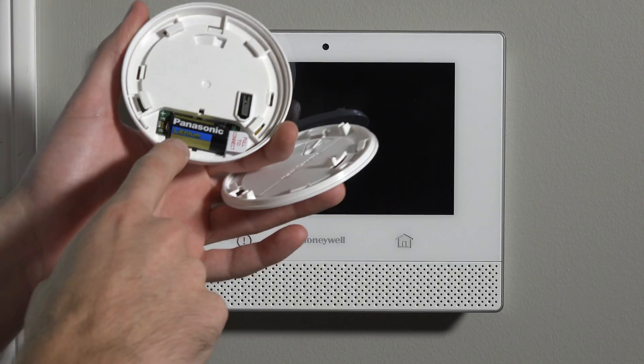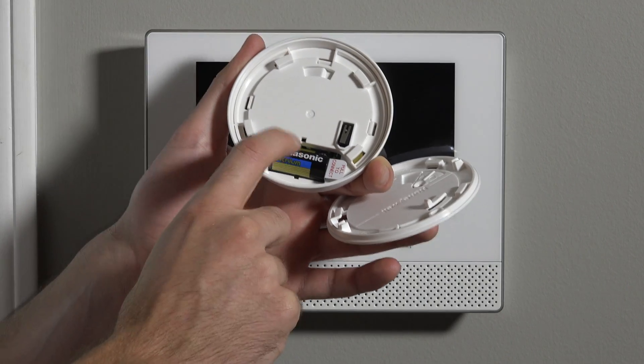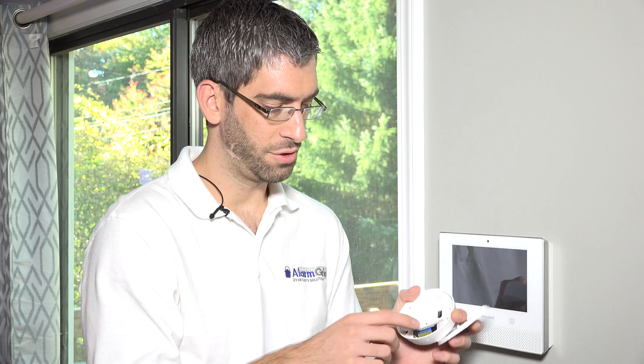It uses a CR123A lithium Panasonic battery, which it comes with. You'll notice there's a pull-to-connect tab — that's a tab preventing the battery from making good contact to fully power the unit. When working with 6 Series devices, we really do not want to power them until we're absolutely ready to program that particular sensor.